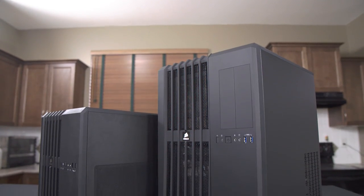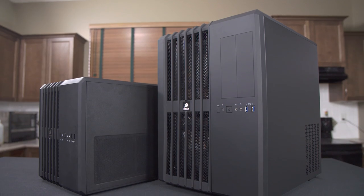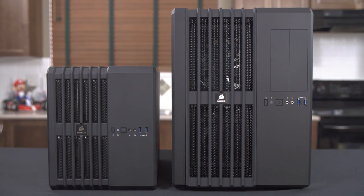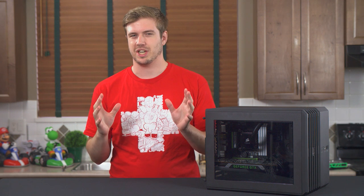The Corsair Carbide Air 240 is essentially a mini version of the Carbide Air 540. The Air 240 is about 40% smaller than its bigger brother and designed for MATX and MITX motherboards while maintaining the dual chamber design.